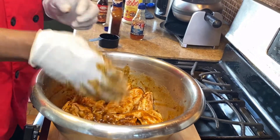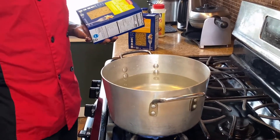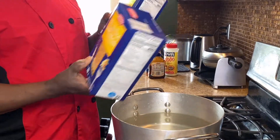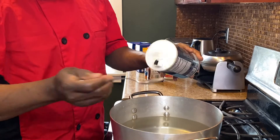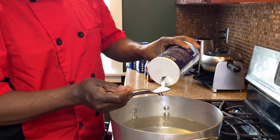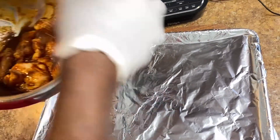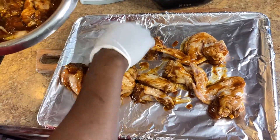Okay, for my macaroni and cheese I got a pot of water here. As soon as it comes to a boil I'm gonna use this full pack of elbow macaroni — I'll use one and a half packs out of two. I'll add one spoon of salt to season the macaroni. I have a half sheet tray lined with aluminum foil and I'm gonna put my wings on the sheet tray and right in the oven at 400 degrees Fahrenheit.